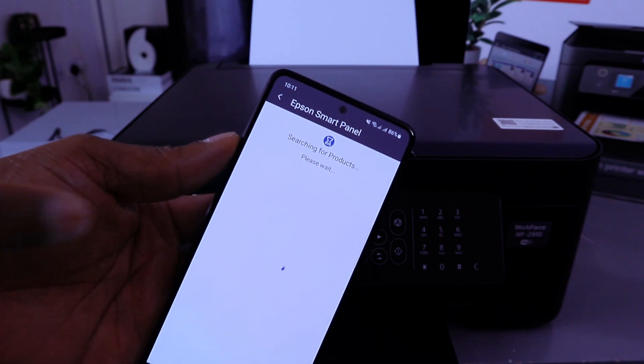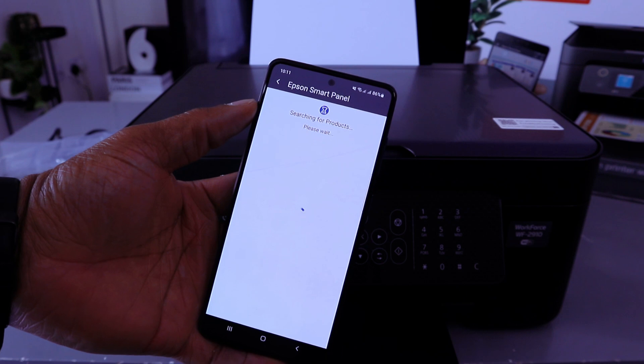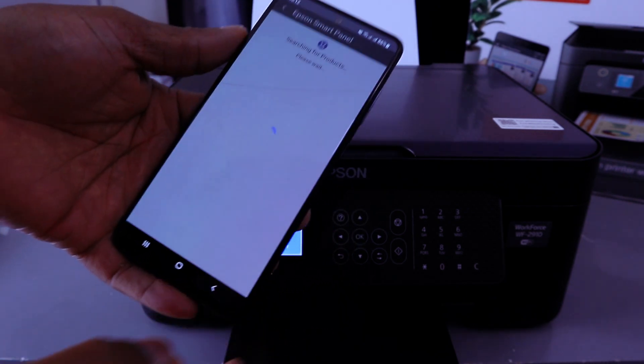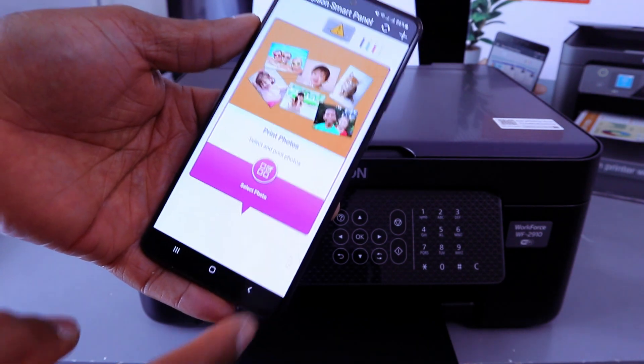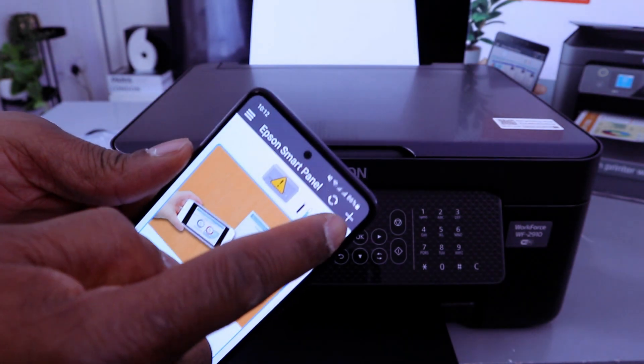Once you allow the location, the app will start to search for the printer. Sometimes this process takes a long time. Go back to the Epson Smart Panel and wait for it to finish searching.